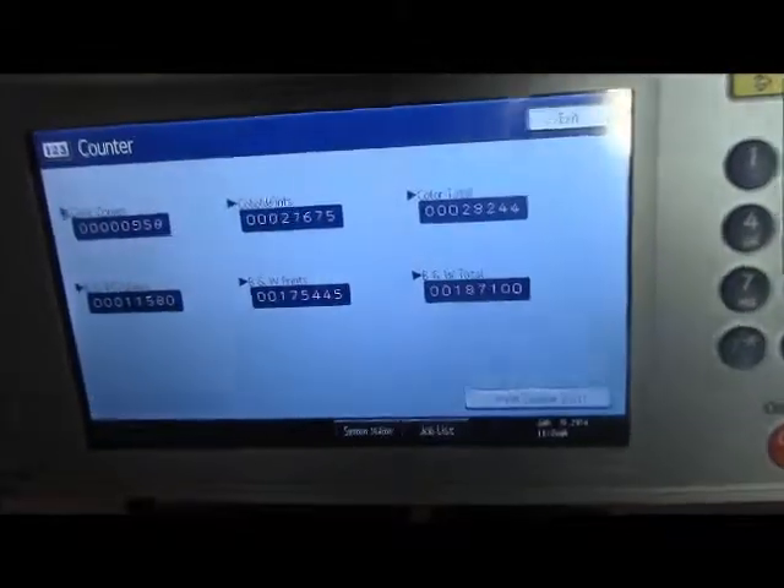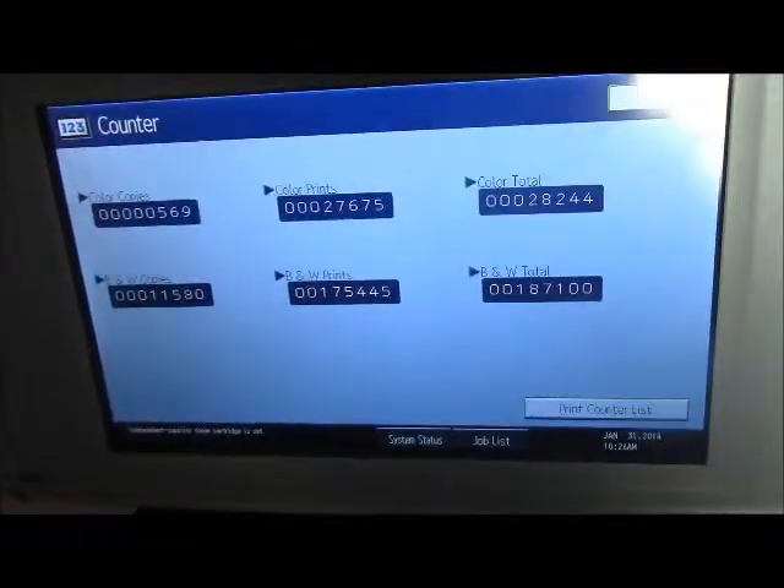This machine has 28,000 total color copies and 187,000 total black and white copies, as you can see here.